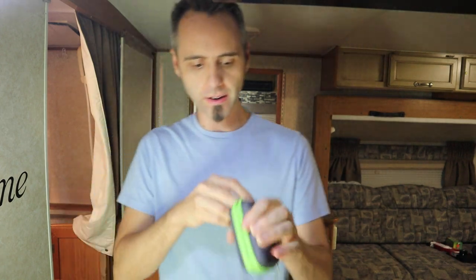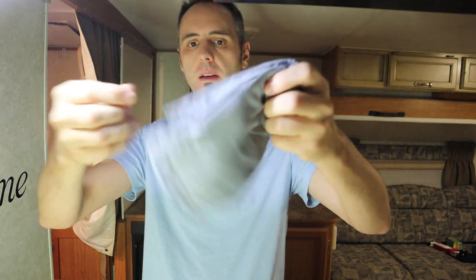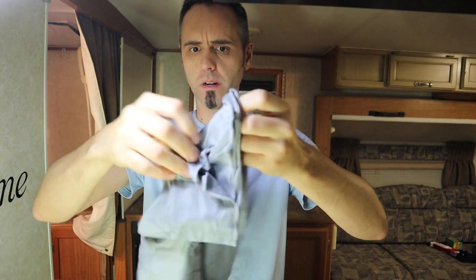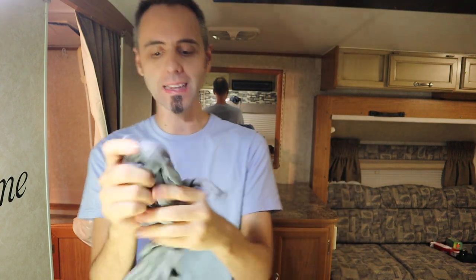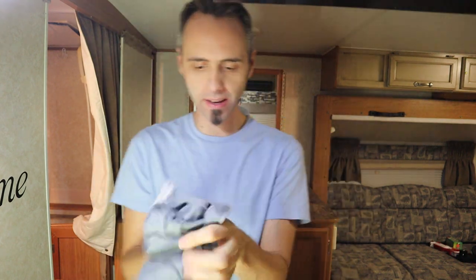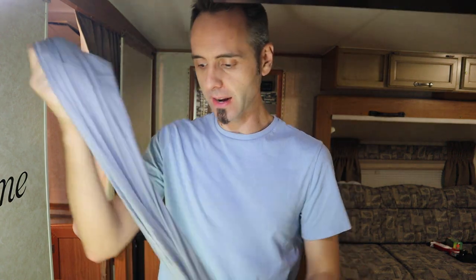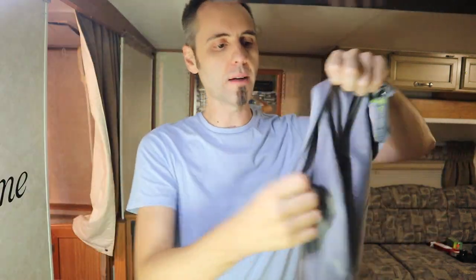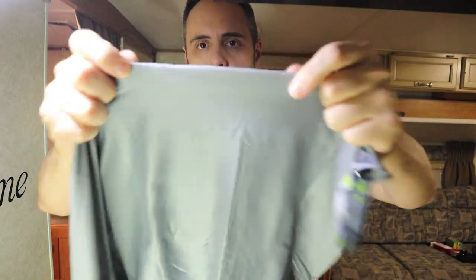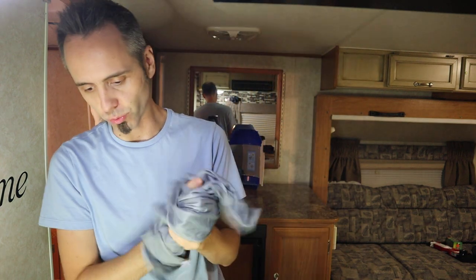Let's open this up and see what we got. It's definitely smaller — this is more like a hand towel. It's 100% polyester. I like this polyester feel — that feels really nice. It can absorb three times its water weight. Good stitching right there, just like the other one. Super soft — I can't get over how soft this is.